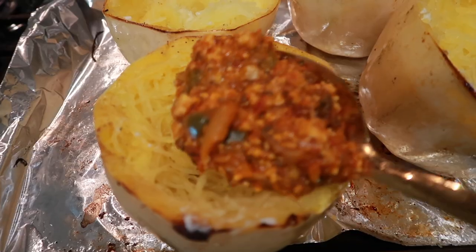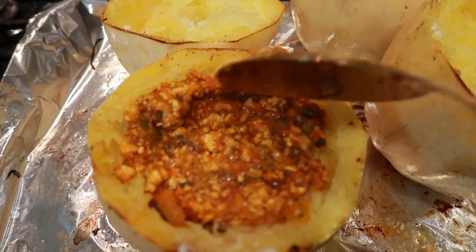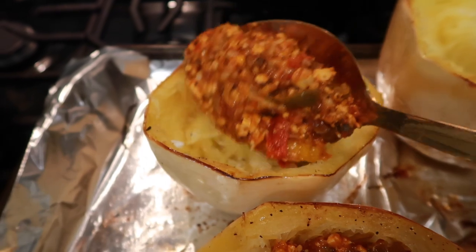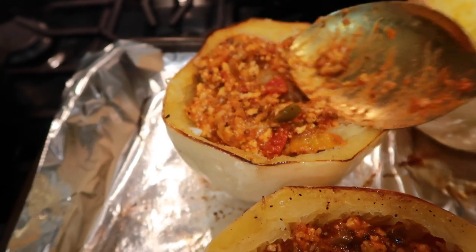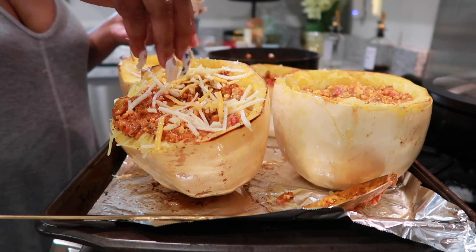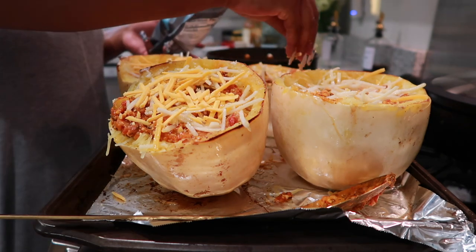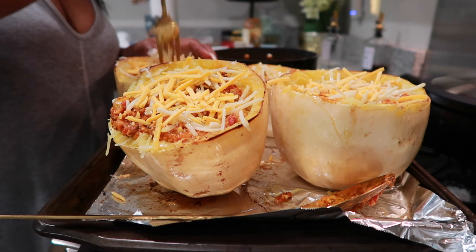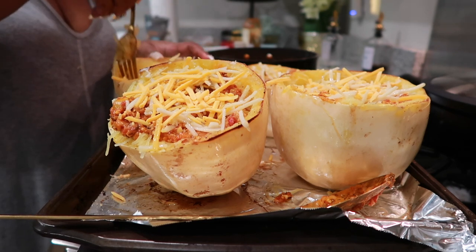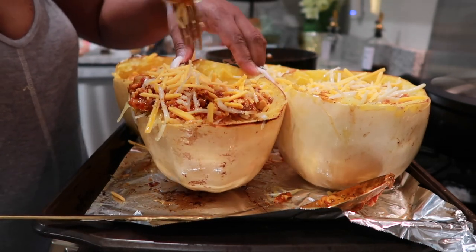Next, take the meat mixture and put a scoop into each of the spaghetti squash bowls and spread it out. Make sure that the meat is covering from wall to wall on that spaghetti bowl. Once we're done spreading the meat in, we want to add our cheeses — I'm using two different cheeses, listed down in the description. All ingredients are listed in the description. Take that fork and mix the cheese in with the meat mixture and the spaghetti squash noodles very well so we get some of that sauce and cheese on the noodles.